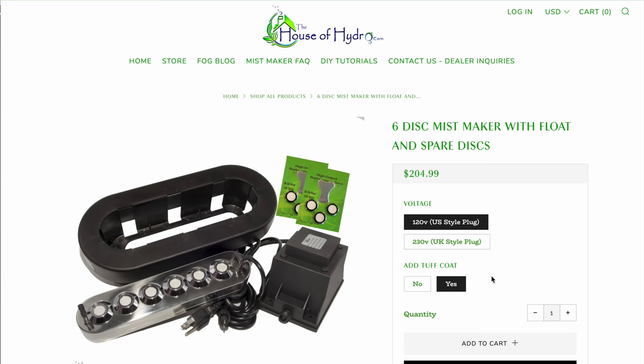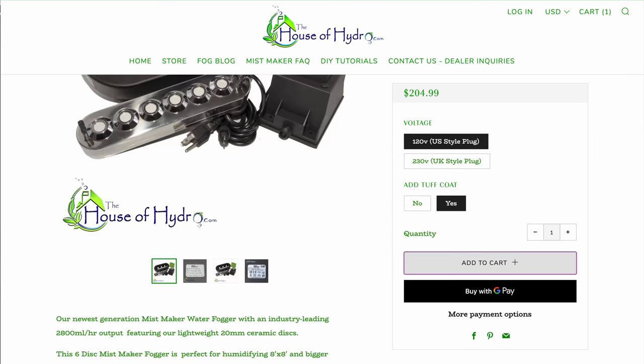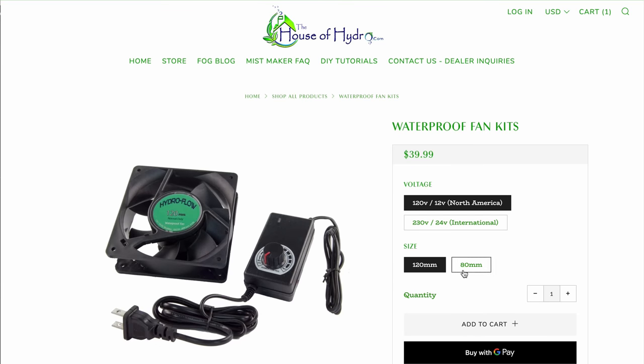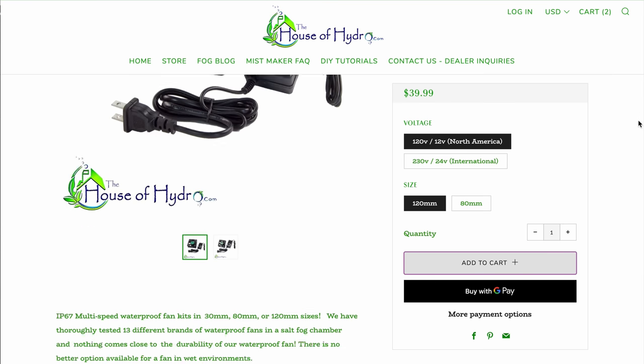For my grow tent I'm picking the 6-disc mist maker because they recommend it for tents 8 foot by 8 foot or under. They also list the parts you need for a DIY humidifier. The first is the waterproof fan kit — you absolutely need a fan to push the mist out of the unit. I'm purchasing their largest fan because the mist maker I'm getting is already pretty big and you want the best fan to push mist out without it backing up into the fan.